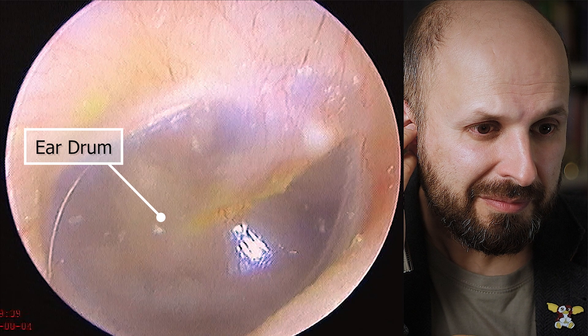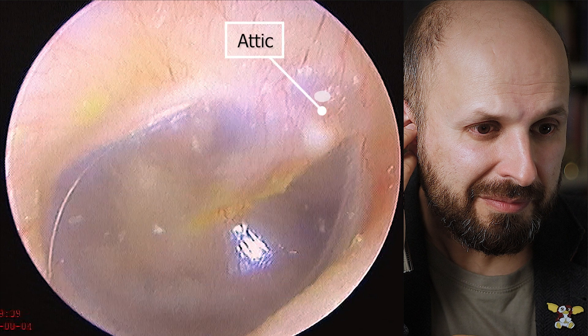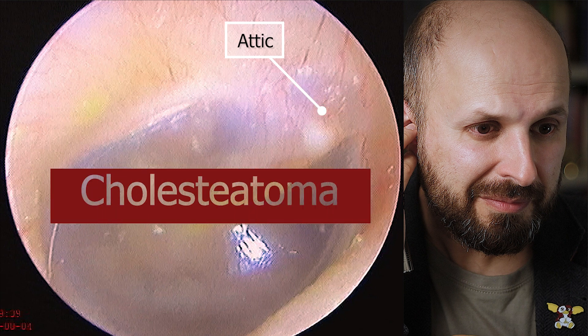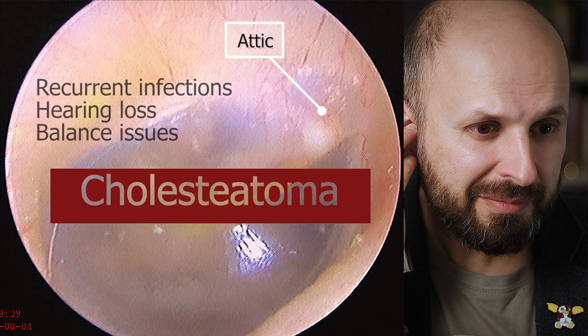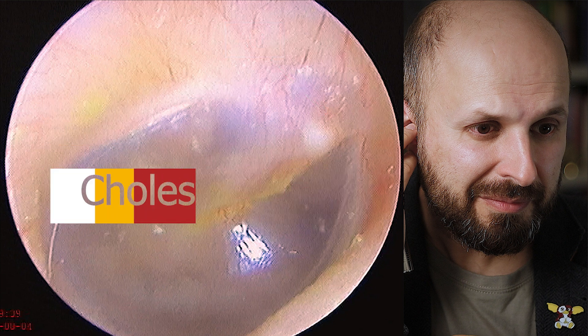There are actually two parts of the eardrum: the main bit down here, and then there's a much smaller bit called the attic which is up here. This attic area is where cholesteatomas form. Cholesteatoma is a relatively common mass that forms in this area which causes recurrent infections, hearing loss, and sometimes balance problems amongst other things. I'm going to talk about cholesteatoma in another video.